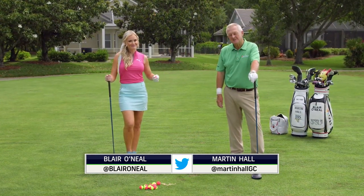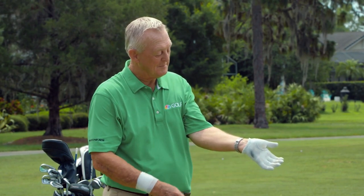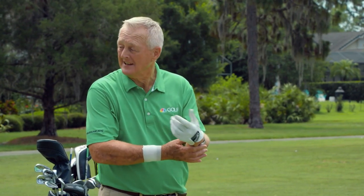We're going to talk about the lead wrist, and one rule before we get into that is: when you're doing the pivot drill I did in the show, make sure you don't have a sharp wristwatch band on, because you might actually cut your trail wrist — which I did — so I won't be doing that again.